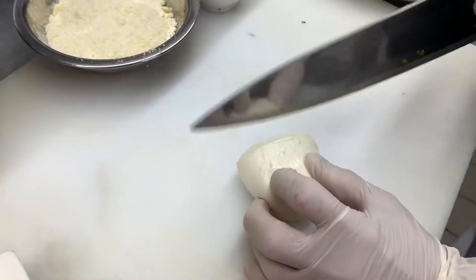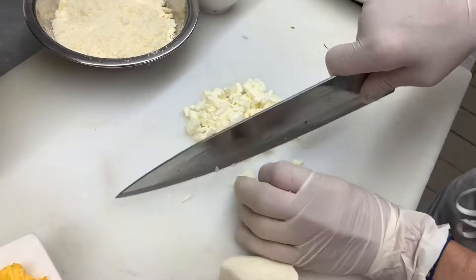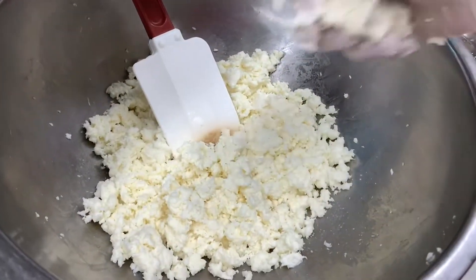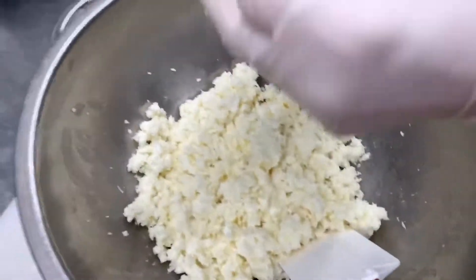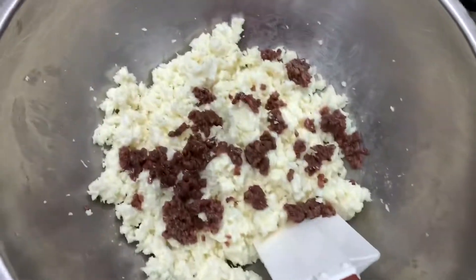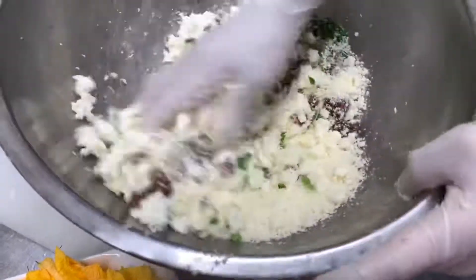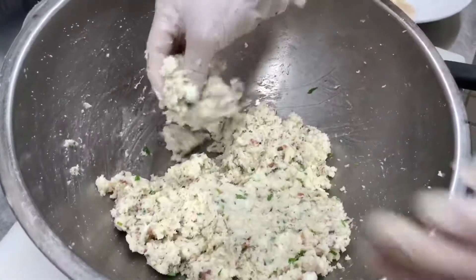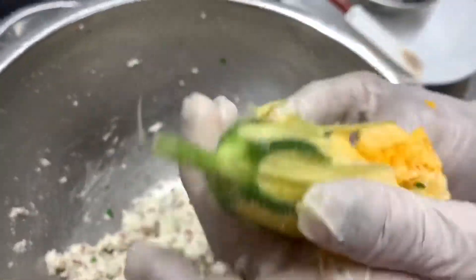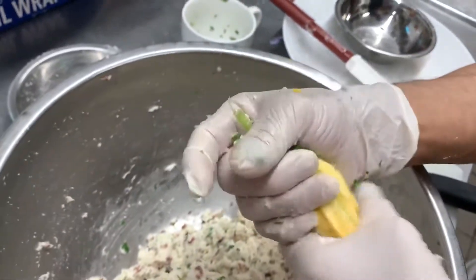We're going to take the mozzarella, chop it and shred it. Now we're going to squeeze all the water out and put it into a big bowl. Then we're taking the anchovies, the parsley, and the parmigiano. Now we're mixing everything together and then we're going to form a little cylinder similar to the zucchini blossom. Now we stuff the zucchini blossom and we close it very tight.